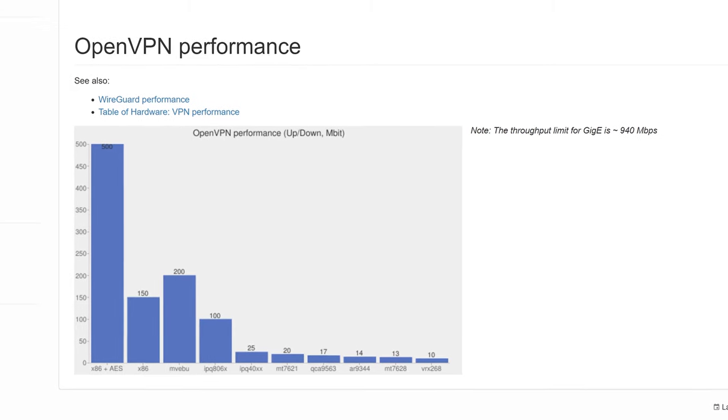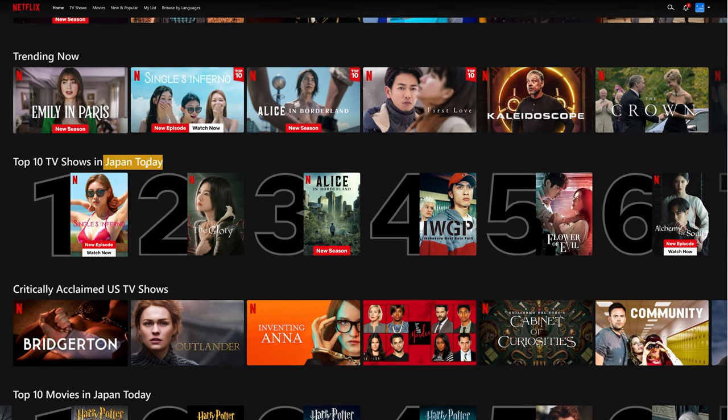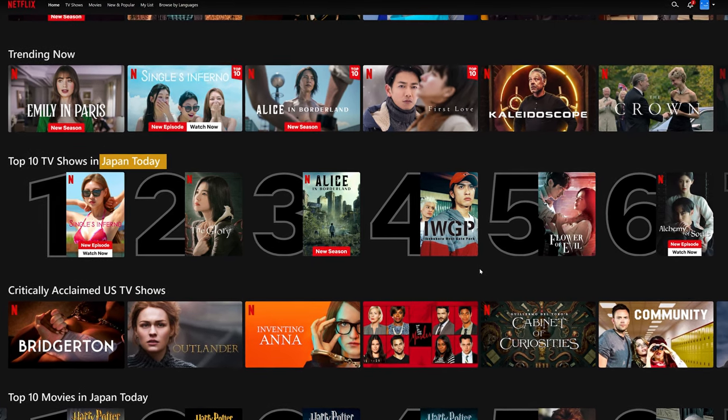I tried to find the maximum speed you could achieve using OpenVPN, and from what I could find, it's pretty underwhelming. There are other protocols, but they are rarely supported by VPN providers or routers themselves, so you don't have much choice. And one more thing: using a VPN on a router will not reliably unlock streaming platform libraries. It's fine on Windows and I can access shows from whatever country, but sometimes it doesn't work on my iPhone or TV, which is kinda weird.